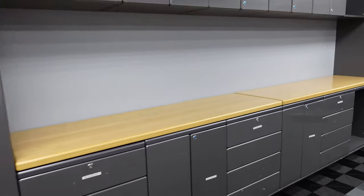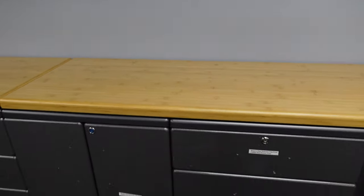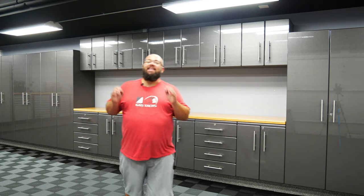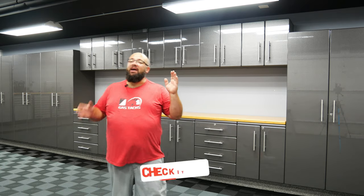And there you have it — 12 feet of counter space. This is solid. It is heavy as can be, and the cabinets are done. What do you think? To me, they look amazing.